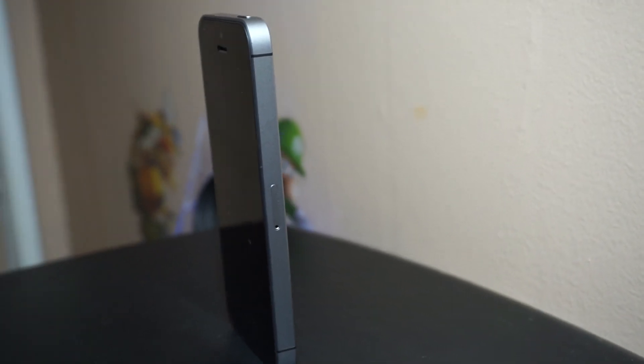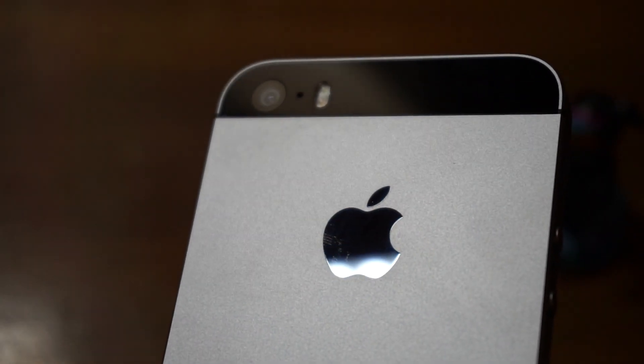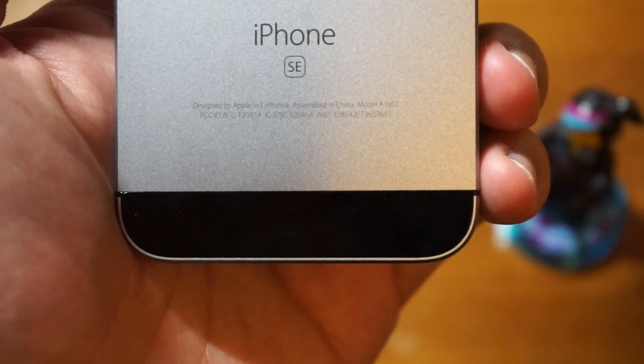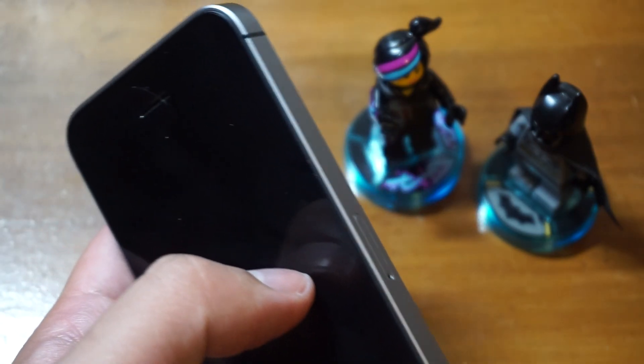The body looks exactly like an iPhone 5S but there are some differences. The Apple logo on the back is now a separate component. We also get an SE badge underneath the iPhone logo, like how you find on the S models.